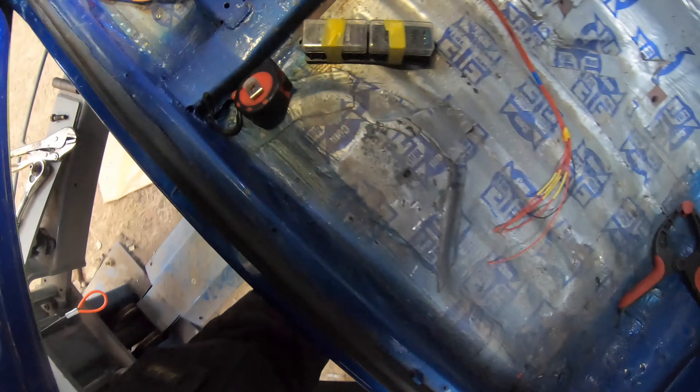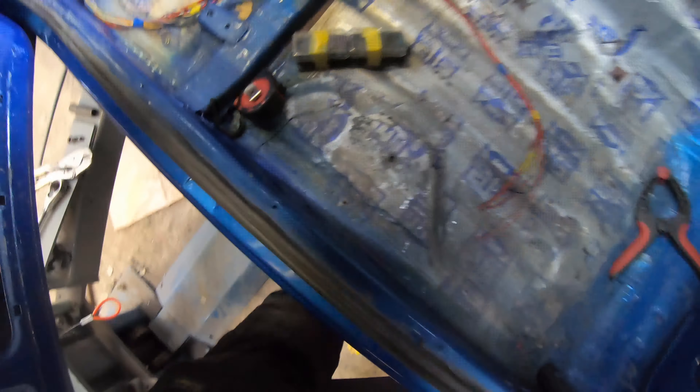So with the cables run into the car, now I need to make a decision on where I'm pointing everything. I think I can get away with running a couple of these fuse boxes up inside the glove box. These fuse boxes have six relays and six fuses in each. So I think if the two of those are jammed in somehow at the back of the glove box — the dead space is never really used anyway — I think I'll get away with that.